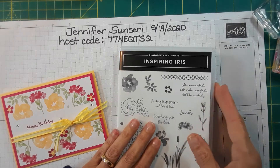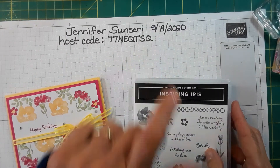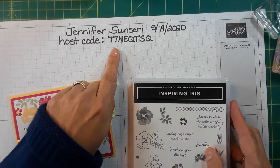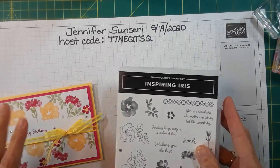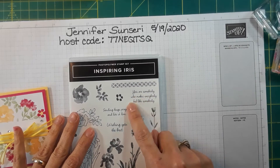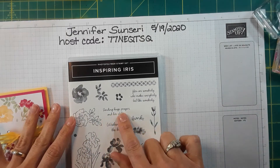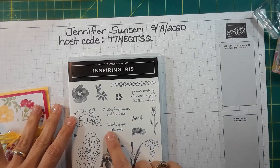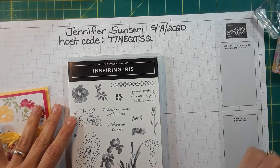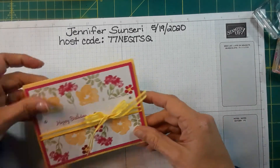Today is May 19th, 2020 — here's my current host code just in case. Let's go over some of the sentiments in this set. It says: 'You are somebody who makes everybody feel like somebody,' 'Sending hugs, prayers, and lots of love,' 'Wishing you the best,' and 'Thanks.' This was a sample that I made and I'm going to switch it up a little bit.